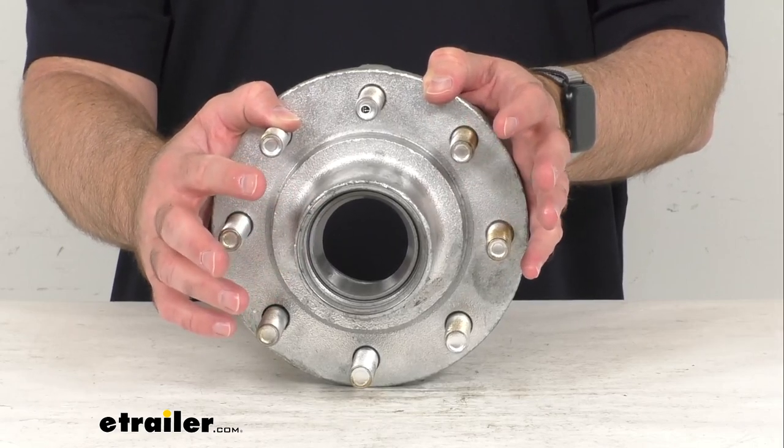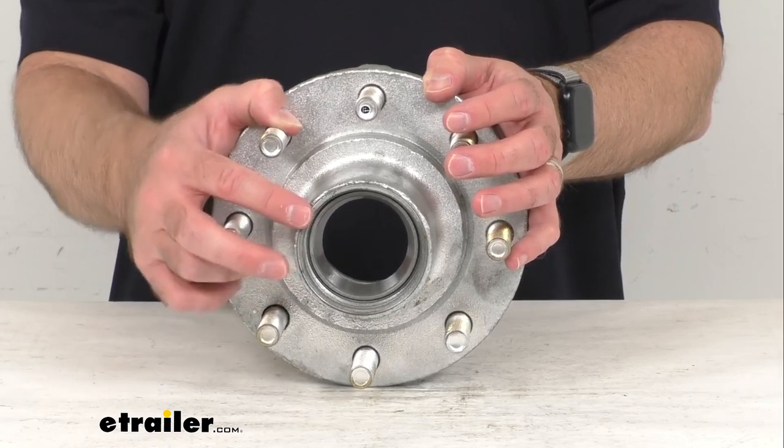The oil bath is going to let you check the lubricant level without taking the hub apart — you simply look through the clear oil cap, which is sold separately, to check the lubrication levels.